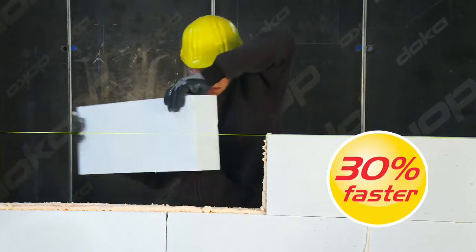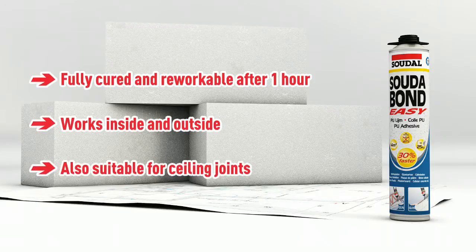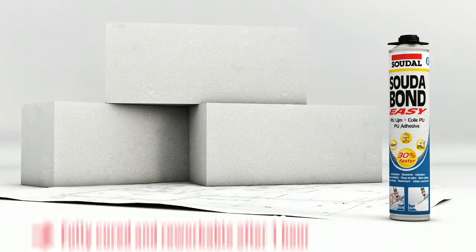Sudabond Easy can save you as much as 30% of your time, and you can start finishing the job after just one hour. It can be used indoors and outdoors, and even the joint with the ceiling can be done with Sudabond Easy.